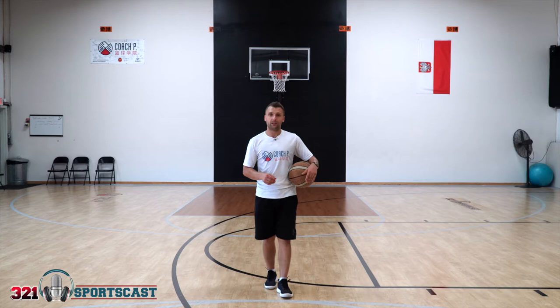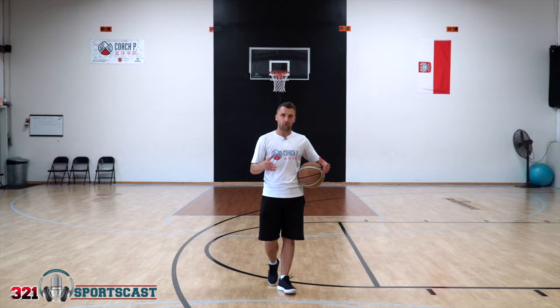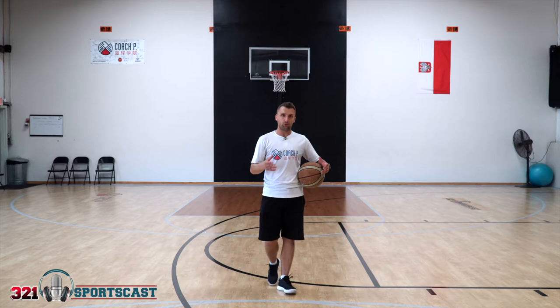Coach P's tip of the week, brought to you by 321 Sportscast. Shooting yet again. If you have been following this series, you probably have heard me say that I try to make at least a hundred shots a day, and that's what I'm going to show you today. I'm going to show you my shooting daily routine that I do every single day.